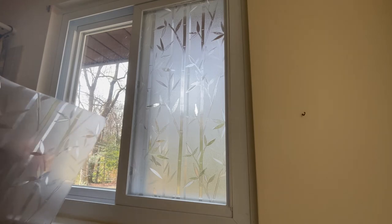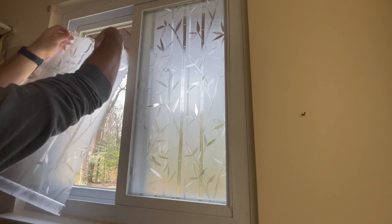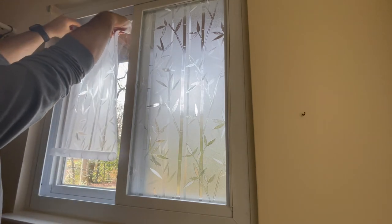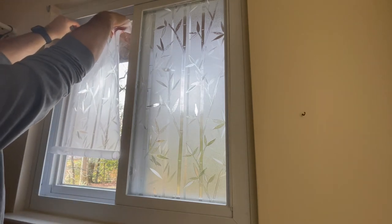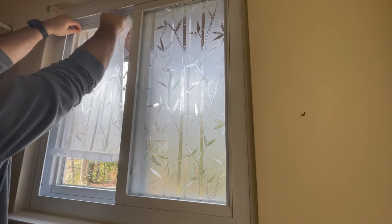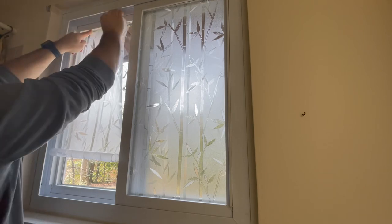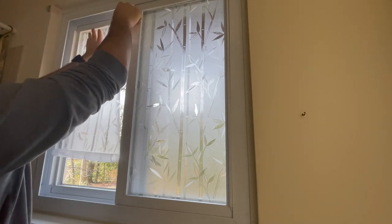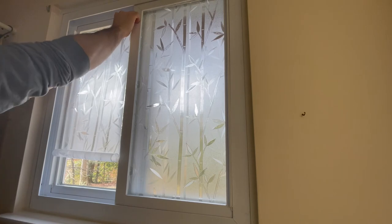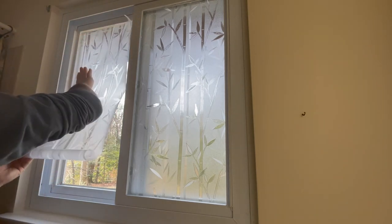All right, one window down — now on to the next window. The process is virtually the same. I sped this clip up but wanted to leave it in the video so you can see the technique I am using to apply the film. You will see that I start in one corner and work my way down. This will make sure that there are no air bubbles trapped behind the film and also ensure that the film is applied evenly.